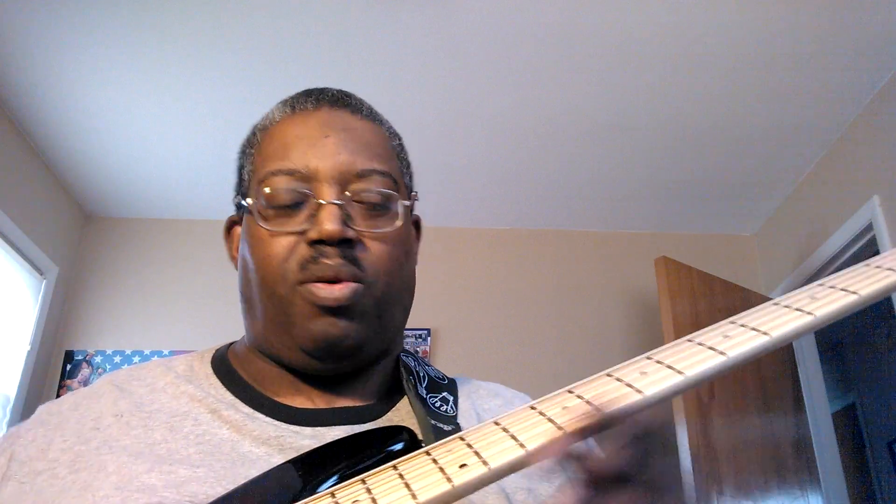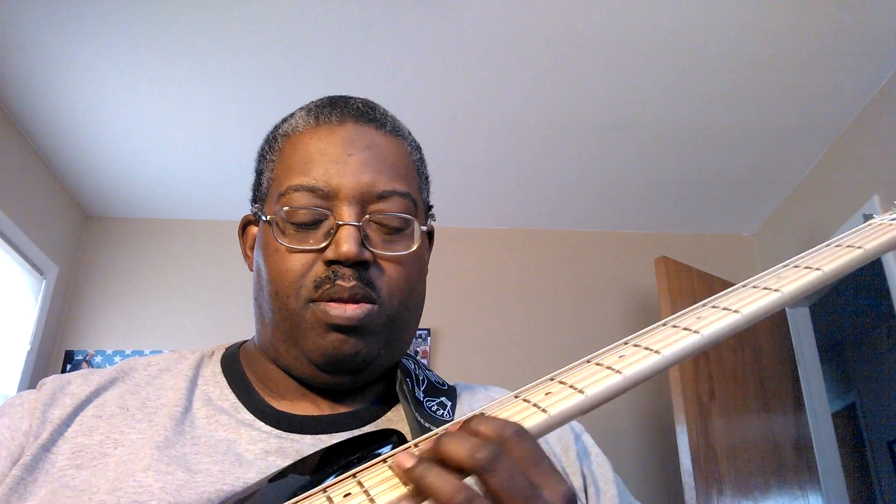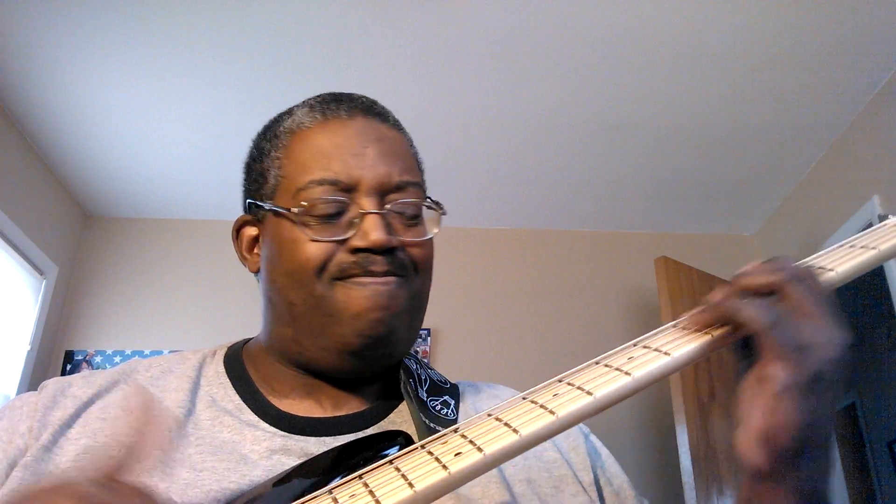I'm just doodling around. Nothing like the Fender American Standard Jazz Bass. I got this not too long ago. I've been promising to review it and here it is.